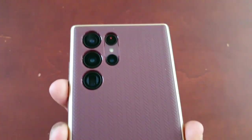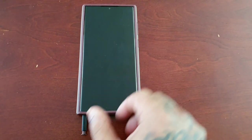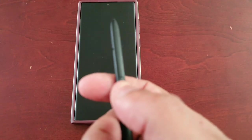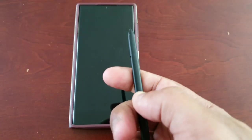It's your boy the Android Doctor back again with another video. I'm here with the Samsung Galaxy S22 Ultra, and in this video I'm going to show you how to set up S Pen unlock. This works by instead of having to enter your PIN code on the lock screen, you simply press the button on the S Pen and it should unlock the phone and bring you straight in.